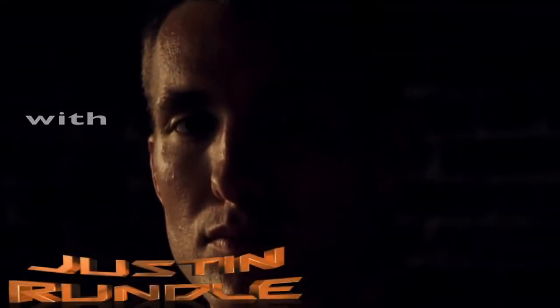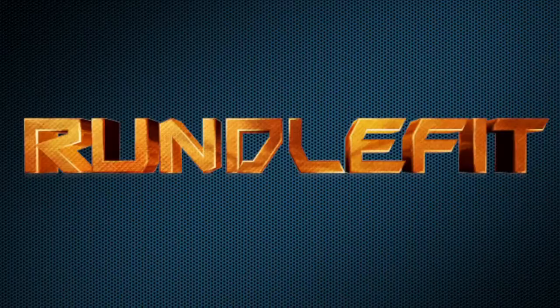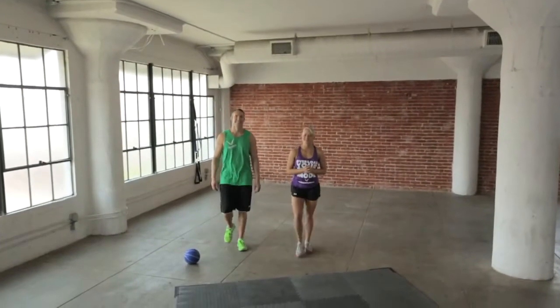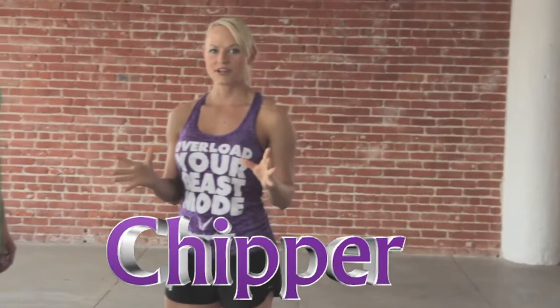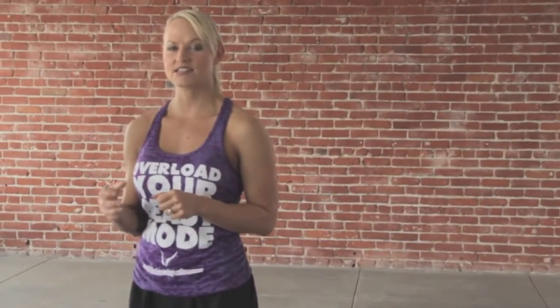Welcome back to Workout Anywhere, everyone. Justin and I have a great workout for you today. It's going to be another chipper workout, so you have to chip away at each exercise until you finish it before you can move on to the next exercise.